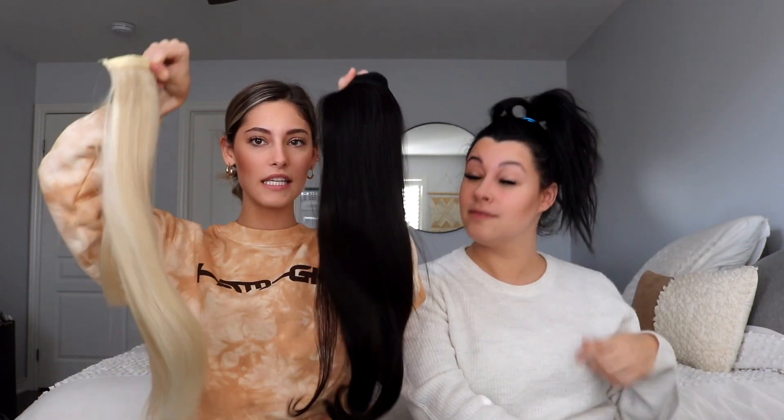Hello everyone, welcome back to my channel. I'm joined with my sister Alyssa today. We're going to be reviewing these extensions that we received from a brand called Miss Hair Official. We're just going to talk about them, put them in, and show you guys kind of how they look. These are little ponytail ones, so we're going to clip them on.